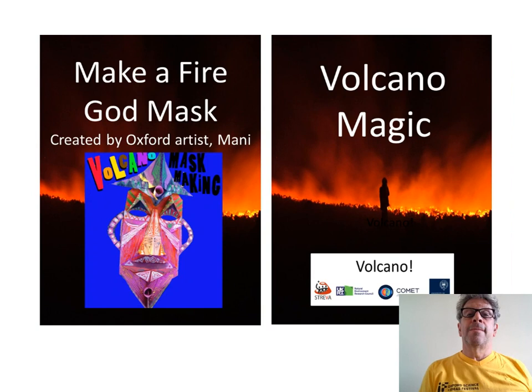Be inspired by Oxford artist Manny. He tells us about volcanoes, plate tectonics and his ideas for a fire god mask inspired by the legend of Pele from Hawaii. Enjoy a magic card trick with Mike Cassidy, a volcanologist, and volcano top trumps.